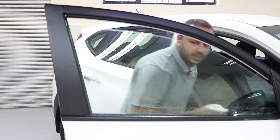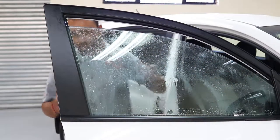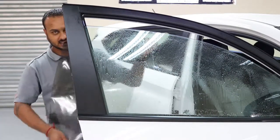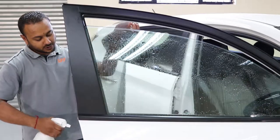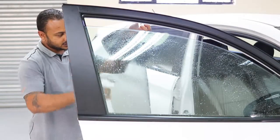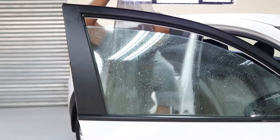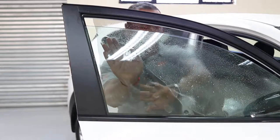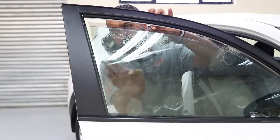Now we are going to spray the glass fully. This is the solution. Once that's done, the film has a backing sheet on it which you may remove. We are going to spray the film as well. Make sure that it's nice and wet for the installation. Let's spray the glass one more time and apply the film to the glass.